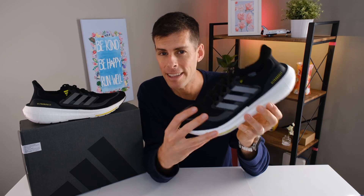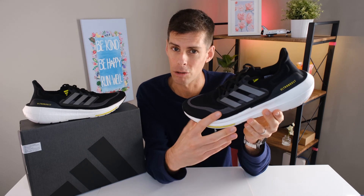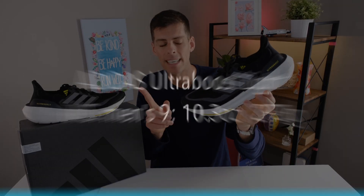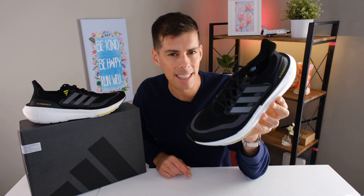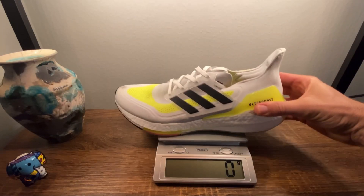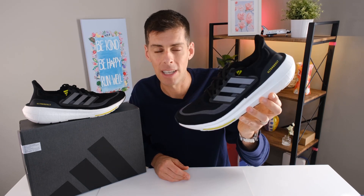With a name like Ultra Boost Light, we expect this shoe to be light. Keep in mind this is relative to previous Ultra Boost iterations. Adidas claims the US men's size 9 will tip the scale at 10.3 ounces or 293 grams. In my size — US men's size 13 — it tips the scale at 13 ounces or 369 grams. By contrast, the Ultra Boost 21 in my size was 448 grams or 15.8 ounces. That's a massive difference.